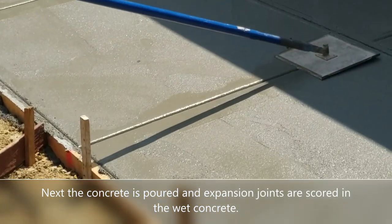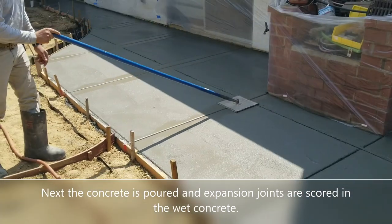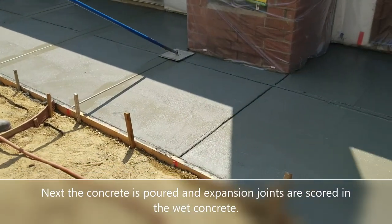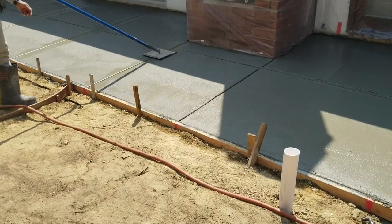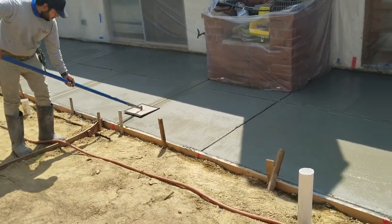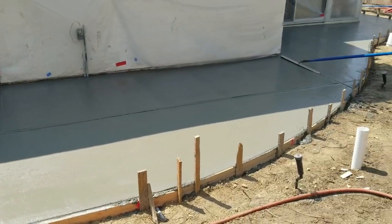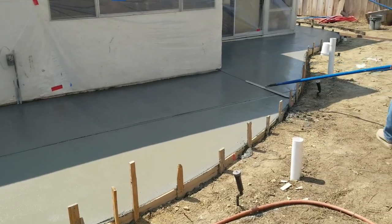By the way, expansion joints are very important because you want to control how the concrete is going to crack, and you do that with these expansion joints — also known as contraction joints. It's always important to put them in about every four to five feet on the concrete patio, as you see these guys doing here.